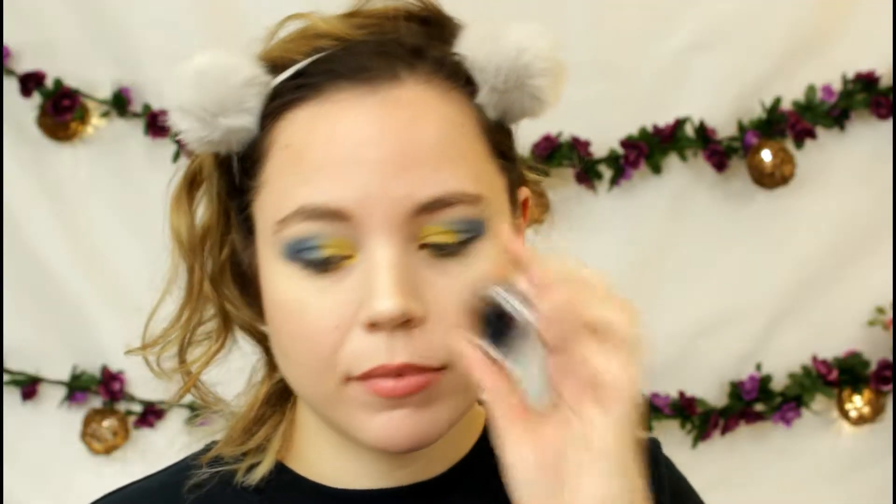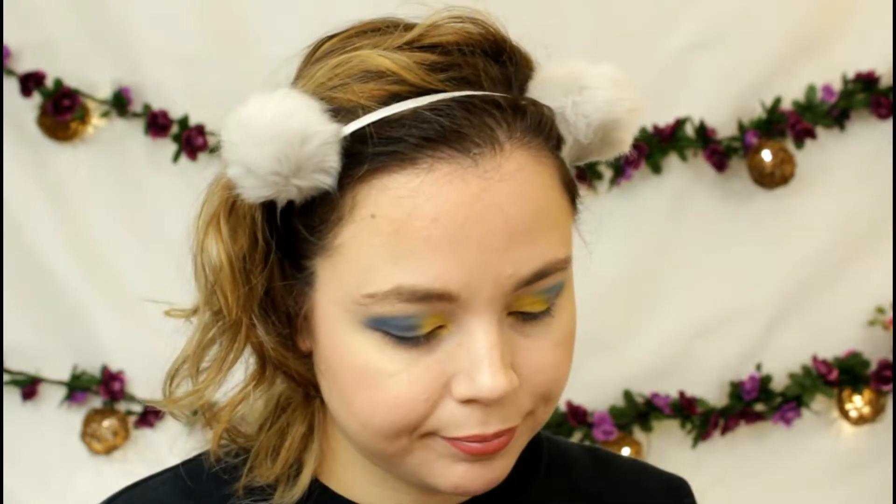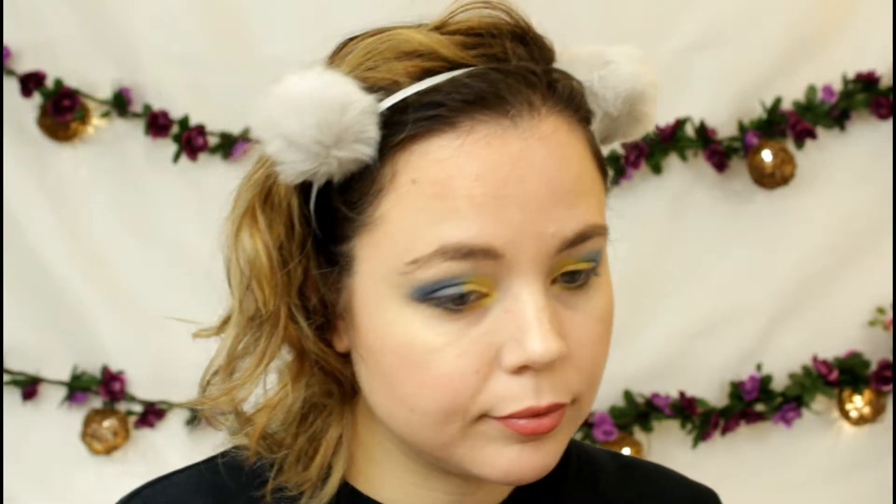Next, I'm taking this Rimmel gel liner in black and doing some eyeliner. I want to make a really nice flick to represent the black in the fish's body and tail. That's what I'm going to do now.